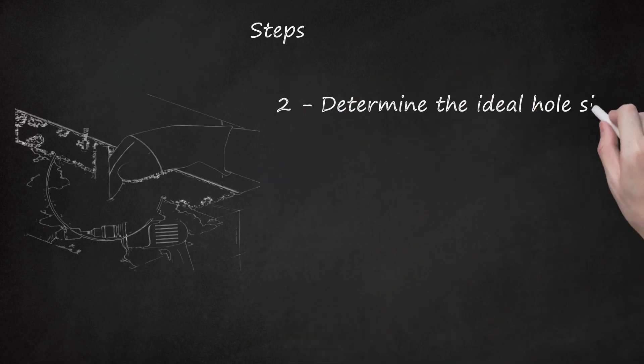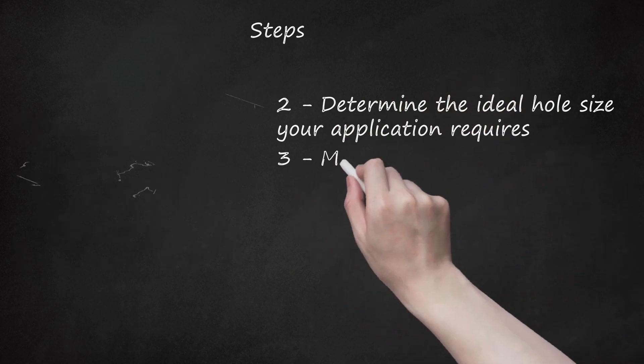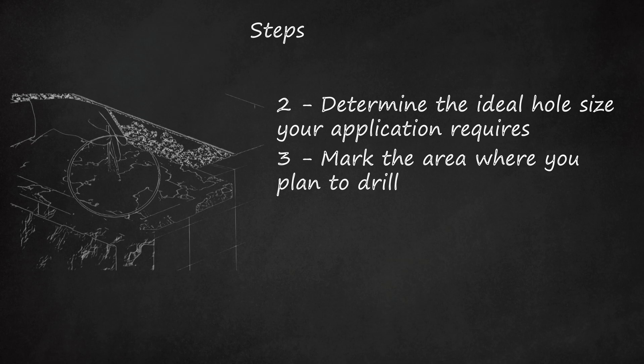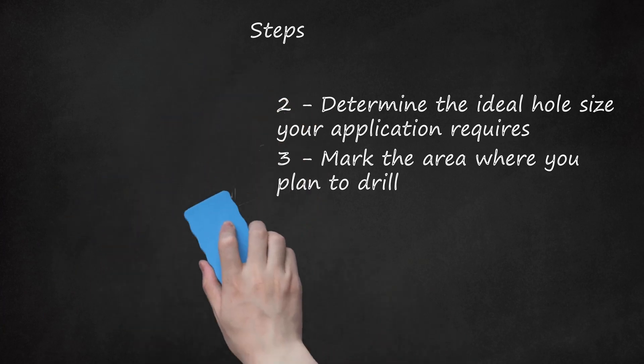Step 2: Determine the ideal hole size your application requires. Step 3: Mark the area where you plan to drill. For small diameter holes, you can use a small dot. For larger diameter holes, use a template or draw a precise circle that corresponds exactly with the diameter of the hole you're drilling. If you're concerned that the drill bit will wander, you can clamp a piece of scrap wood with the appropriate-sized guide hole over your drilling target.